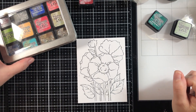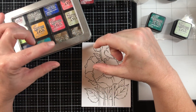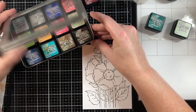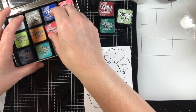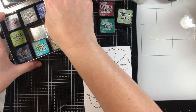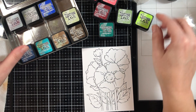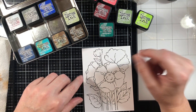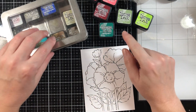I decided to bring out my distress ink cubes. I have all the distress ink in large pads, but I decided I would challenge myself and use only the ones that I have in the ink cubes. I think I'm gonna pull out a couple of these reds, maybe a little bit of the orange, and then maybe the twisted citron. I'm not sure if I want to color the background yet, but I might want to use the weathered wood or the old paper to do that.